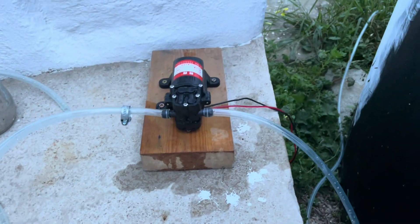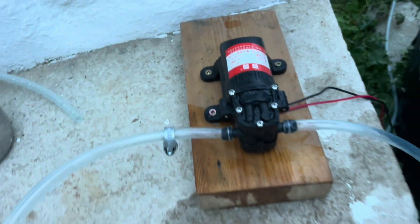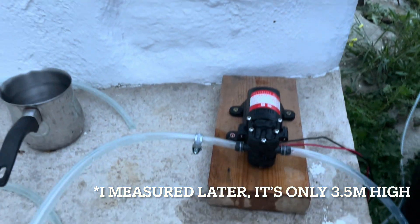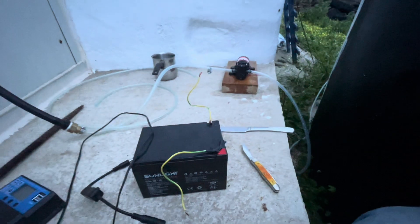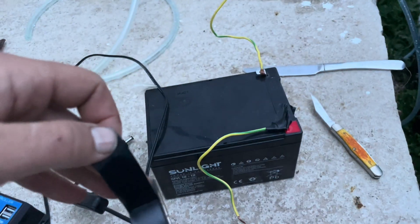And I'm just going to do a quick test to see if it can pump all the way up. On the specs it says it has a five meter head — so that's about four and a half to five meters. For the first test, this is the battery I'm going to run this on, and I have my charge controller. I'm just connecting these ends to it.